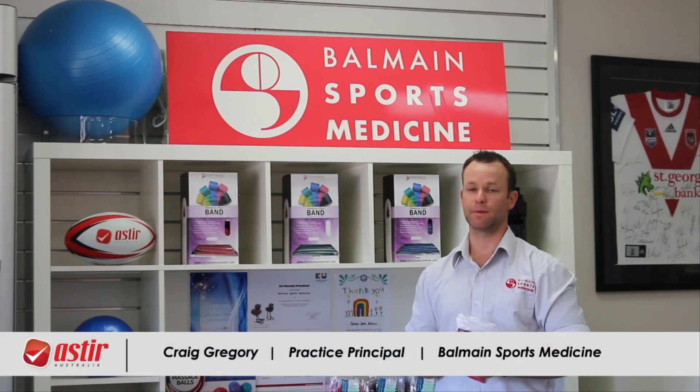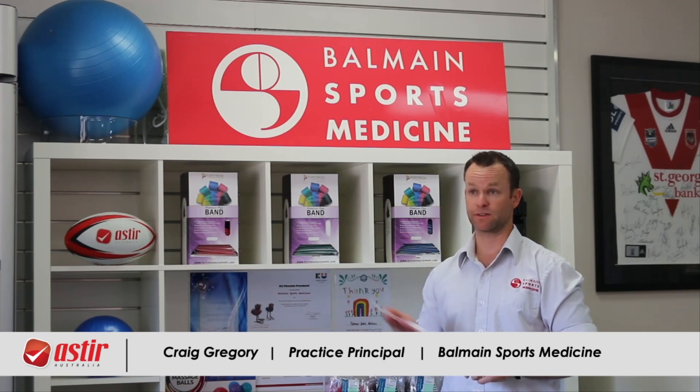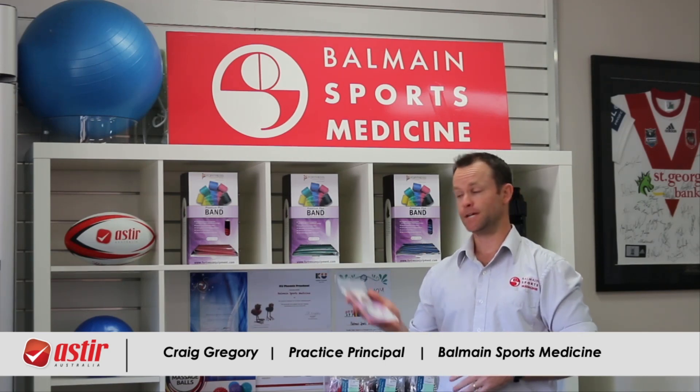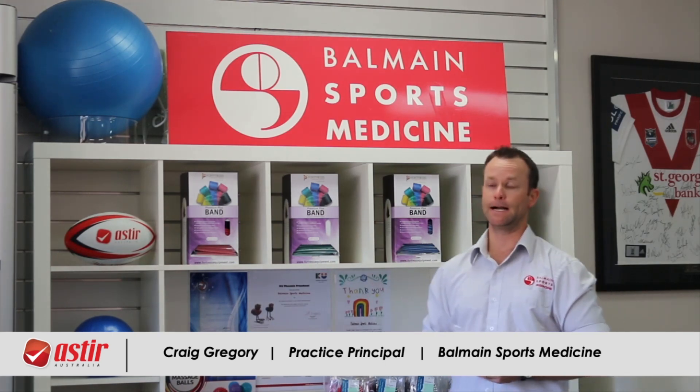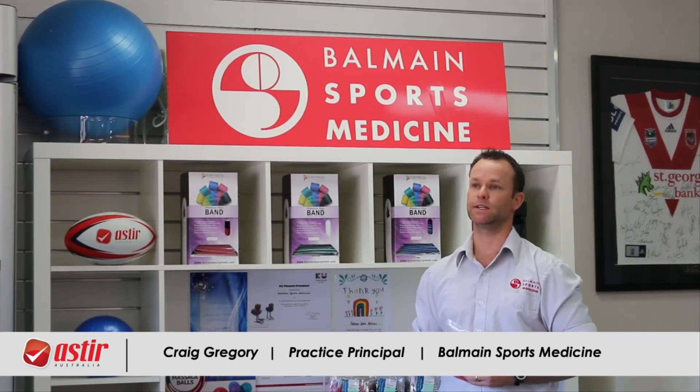Daniel, our team, our physio team here at Gamay Sports Medicine and our patients have reported that these dispense packs from Fortress are fantastic, easy to use. As you can see, a couple of display packs — easy to hand out to patients. It's been fantastic with the product.